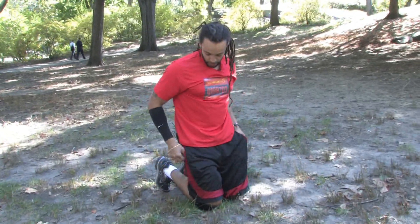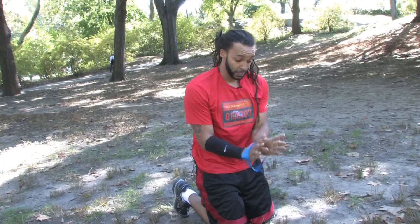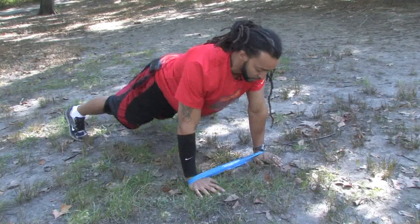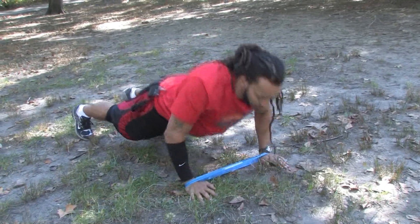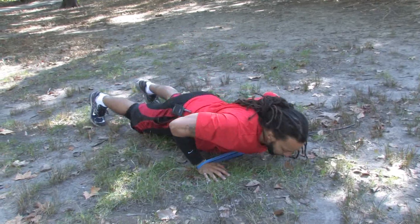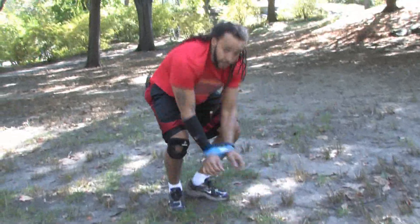If you want to add a little bit more intensity to the workout, you can take a band, wrap it around your hands, and you're working your shoulders a lot more with these push-ups. Bring it in, make it a little bit more dynamic. Taking something as simple as a push-up, you can continually progress it and make it a little bit more difficult in order to increase the effectiveness of the workout.